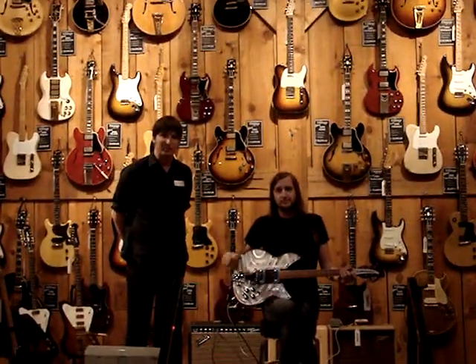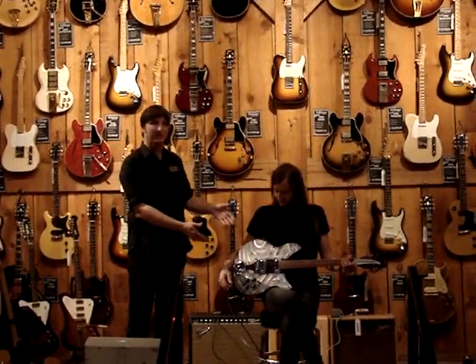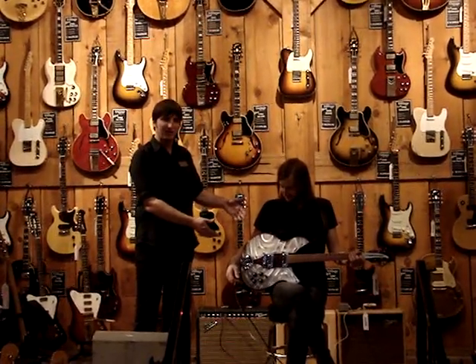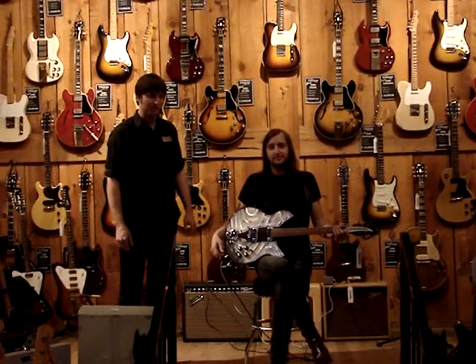Hey, we're here at the Hollywood Vintage Room in Hollywood, California. And right now we are showing the 1970 Rickenbacker Light Show guitar — a very rare guitar which we have available here at the Hollywood Vintage Room.